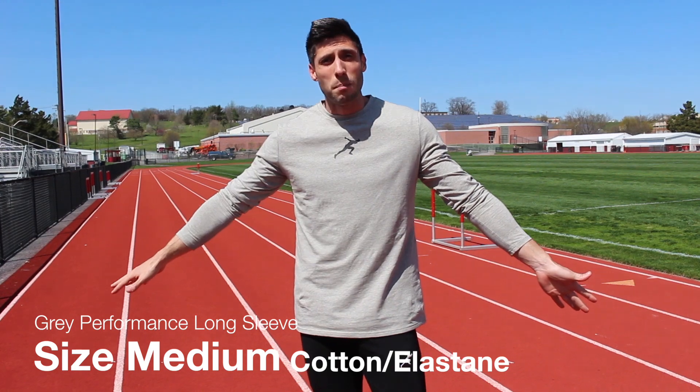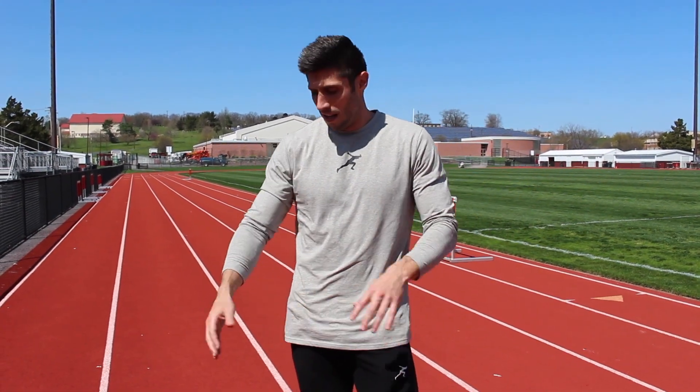I'm wearing a size medium, it fits me perfectly — I'm 5'10", 175 pounds for reference. We also have a sizing guide on the website. We adjusted the sizes from our first t-shirt launch because they were a little bit small based on feedback, so we bumped them all up about ten percent larger. Now they should fit true to size — so if you're a medium in a Nike t-shirt, you should be a medium in this.